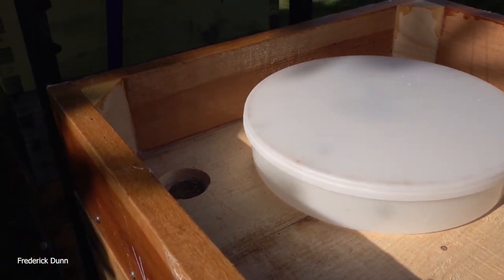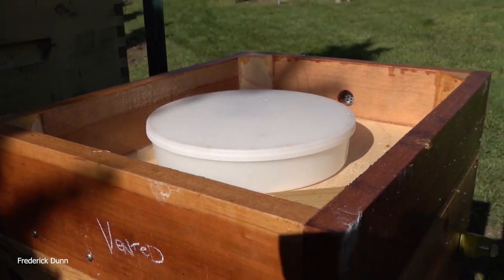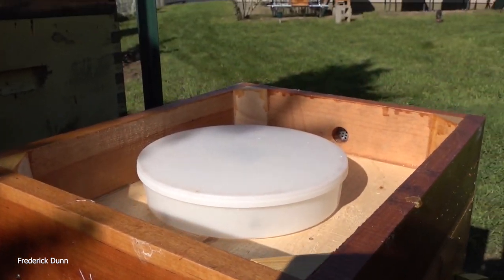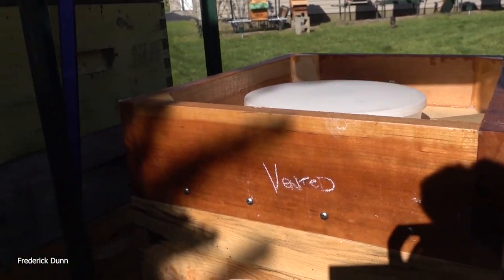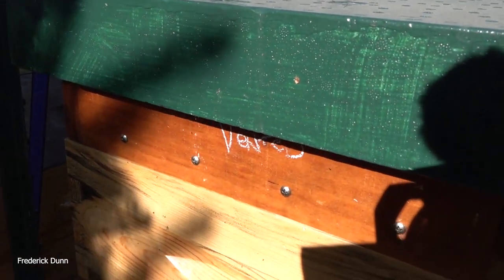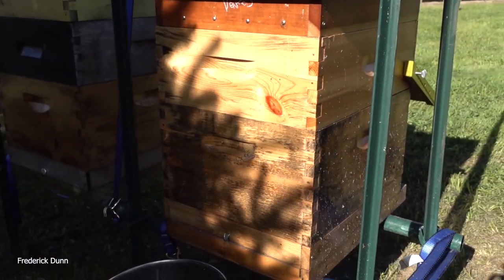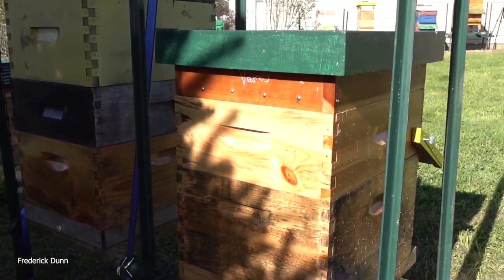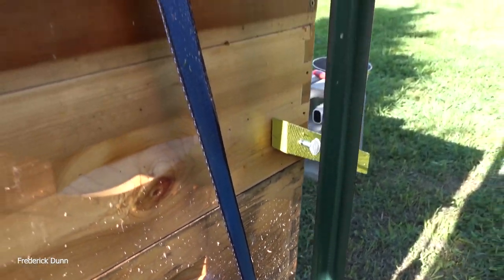Here we are with another vented feeder shim — it has a rapid round feeder in it. The bees can get into that rapid round feeder but they can't get up into the cavity of the feeder shim. We're just going to close it up. If I ever need to feed them, I have the feeder in place. I'm also putting a polystyrene cover on this one, and I do not need an inner cover because the bees don't have access to that cavity while the feeder is in place.